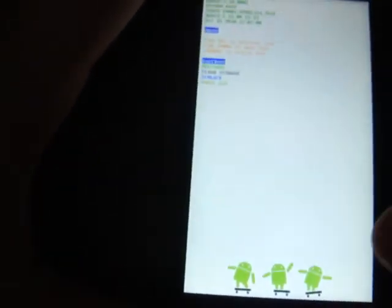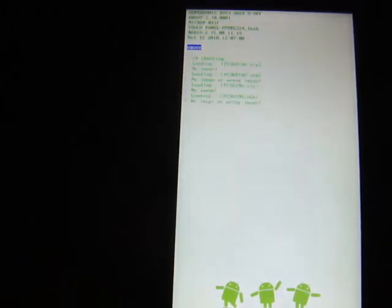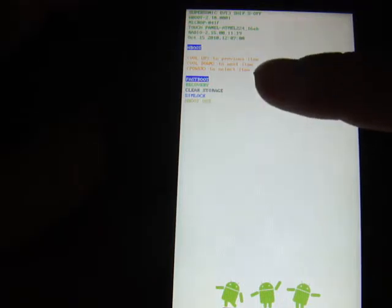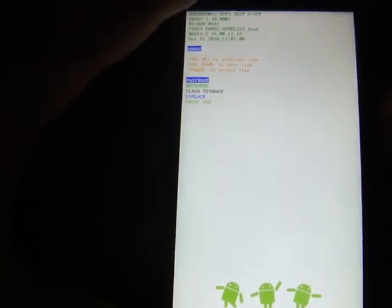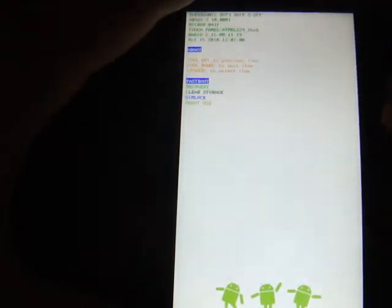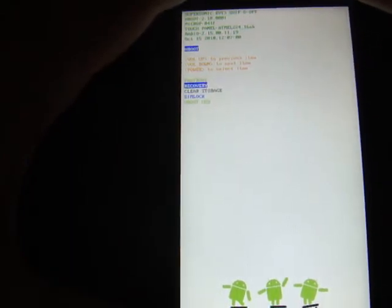All right, this is popping up now. Don't touch anything — let it do this little quick thing first, then there you go, it's done. There are some options here: Fast Boot, Recovery, Clear Storage, SIM Lock, H-Boot, USB. The one you're going to want is Recovery. Use the volume down key — it doesn't work with touching. The volume down or volume up key will move the selection. Hit the volume down key, it'll highlight Recovery. Press the power button and that will boot recovery.